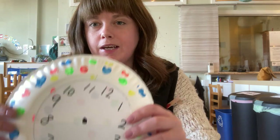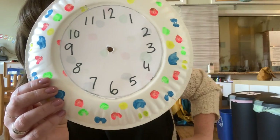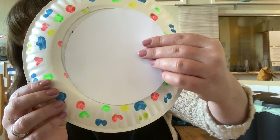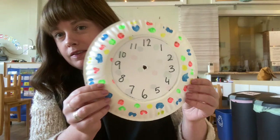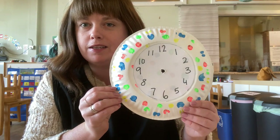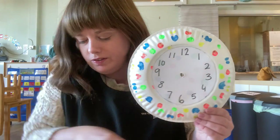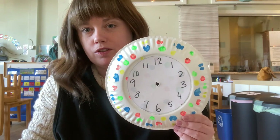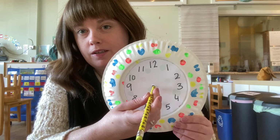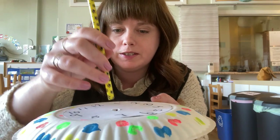And it should look a little something like this. Then you're going to take that piece of paper with your numbers on it and you're going to glue it on. Once you've done those things, it should look something like this, and mom and dad are going to help you. This is a mom and dad step — I used just a scissors and pushed a hole through so that a pencil or a pen can go straight in the middle.